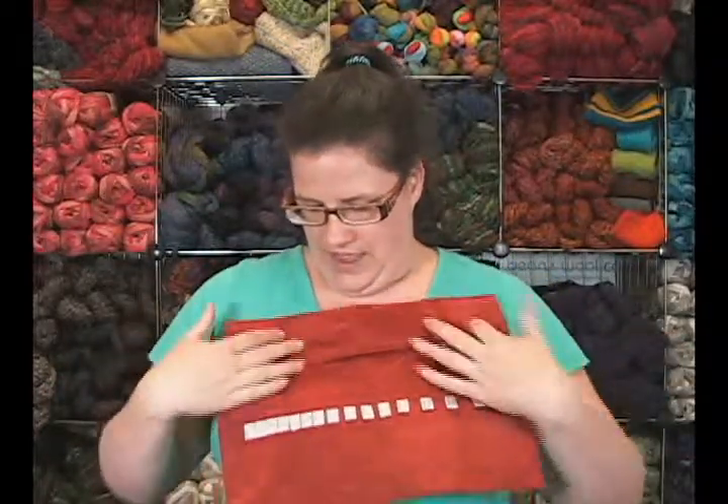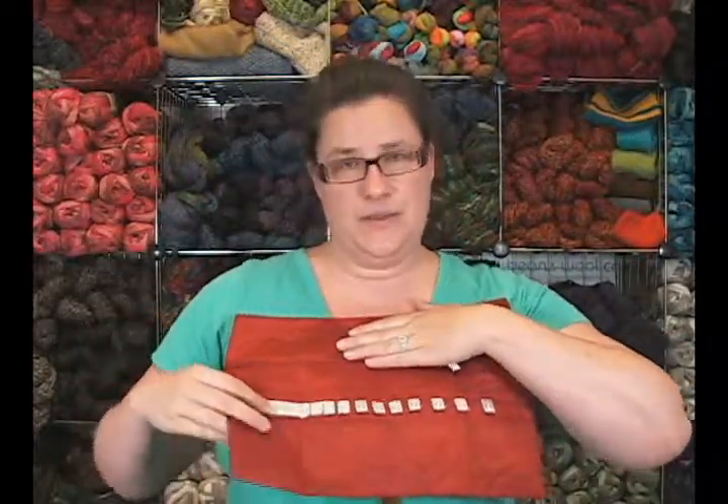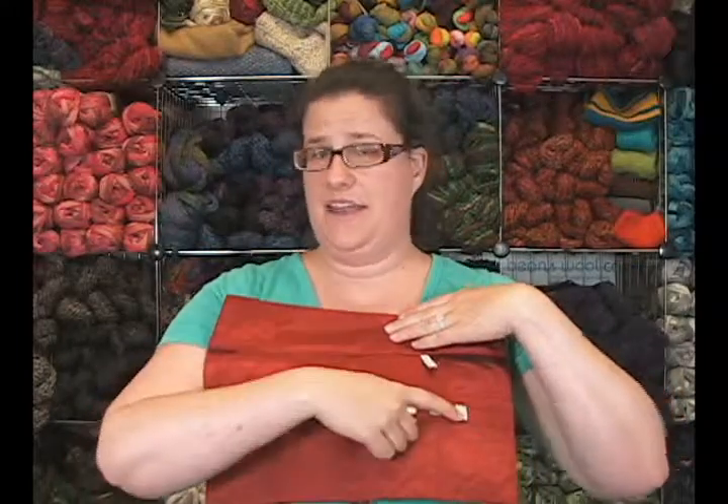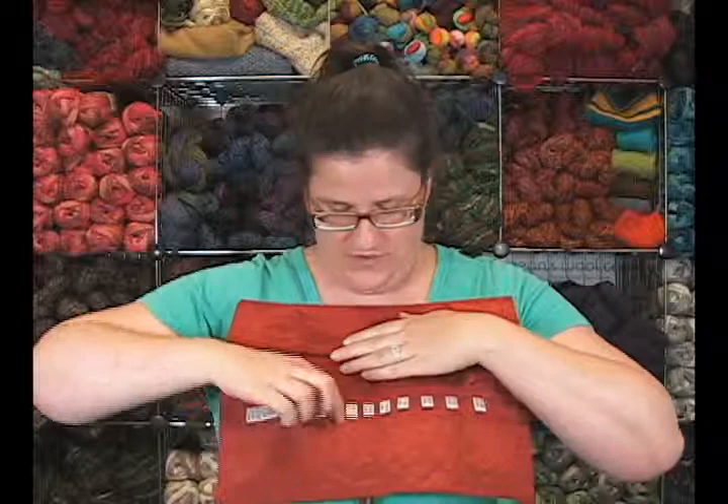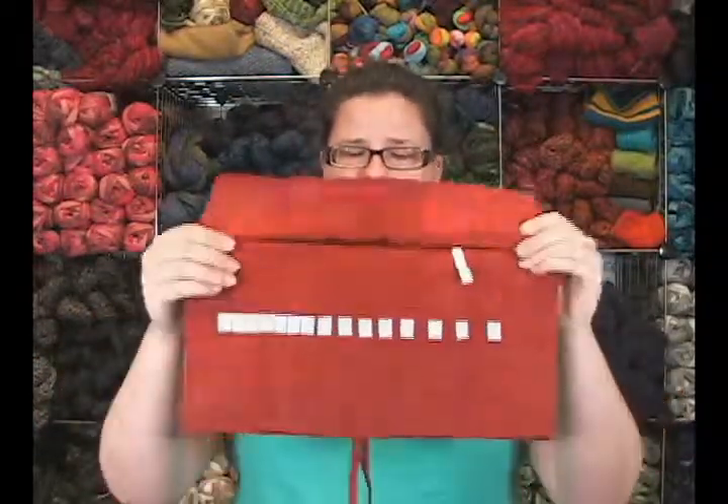When you open it up, you have a flap here that keeps your needle tips in, and then pockets for your needle tips from size 2 up to size 17, and it has them in both US sizes and metric sizes. And then you've got several little pockets down here where you can roll up your cords and put your cords in the pockets.